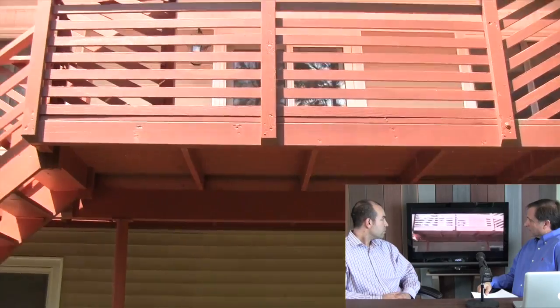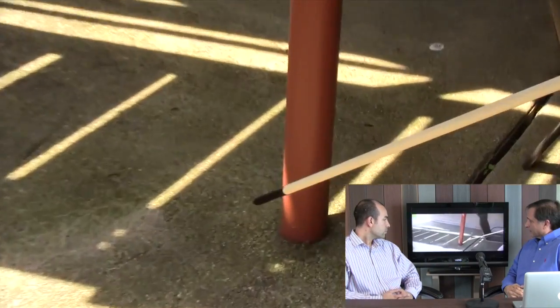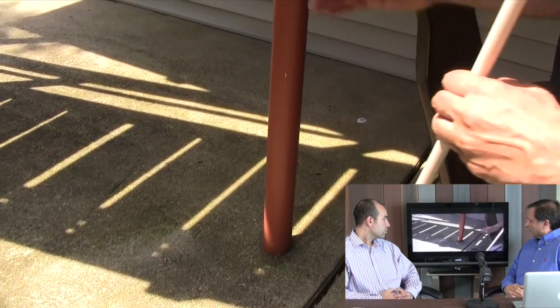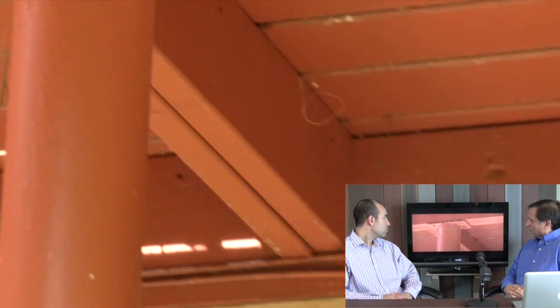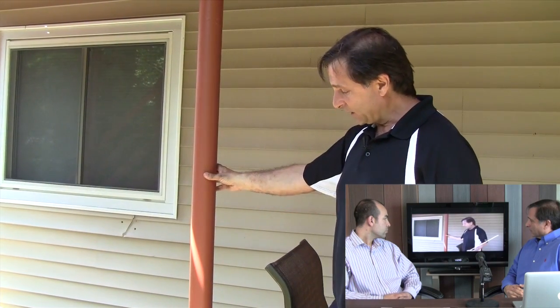This deck's been around for about 30 years — the gentleman has certainly spent a lot of time and money on it maintaining it. But let's go up and look at things closely. First of all, let's look at the footings. We don't see a footing right here — a footing has to be a 12-inch footing past the frost line, about four inches up, and it has to have metal connectors all the way through. This is a metal lally column — a steel column filled with cement.